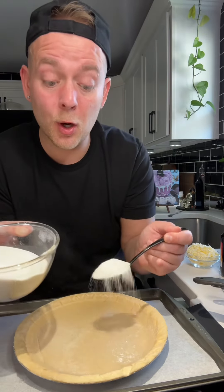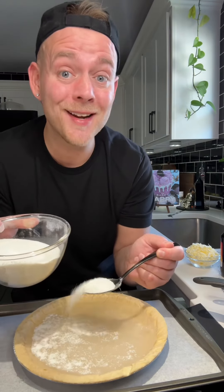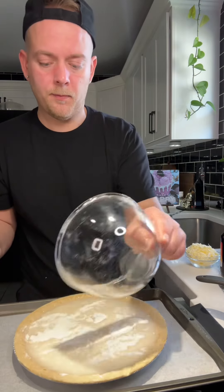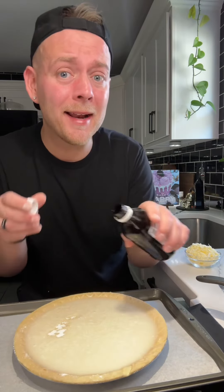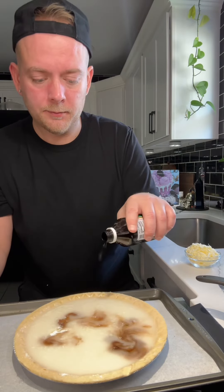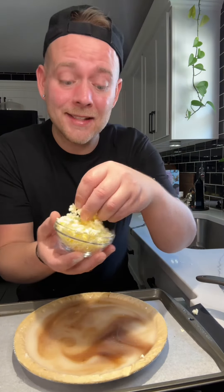Now evenly sprinkle your mixture over the water. Do not stir. Next add about a half a teaspoon of vanilla. Then add some butter, about five tablespoons.